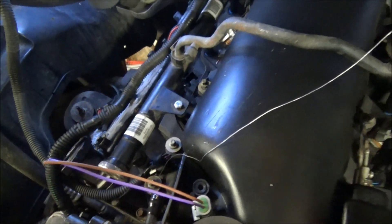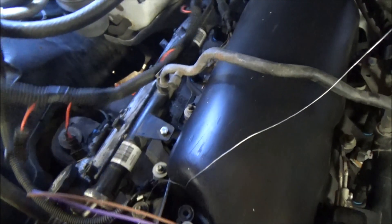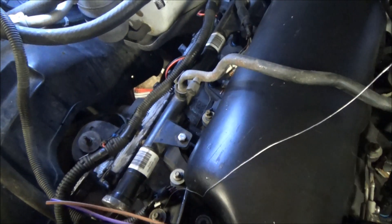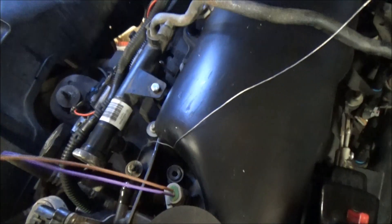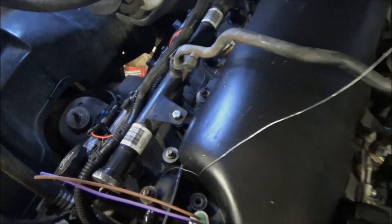I'll rinse and repeat and do this side. Once this side's done, we'll pick up the video showing you how to convert from the five-wire mass airflow meter plug, since we're getting rid of the mass airflow meter. All we really need out of this is just the two wires that go to the intake temperature sensor.